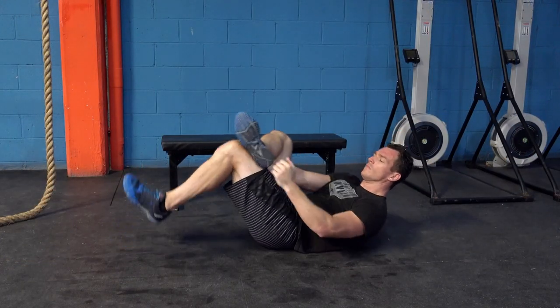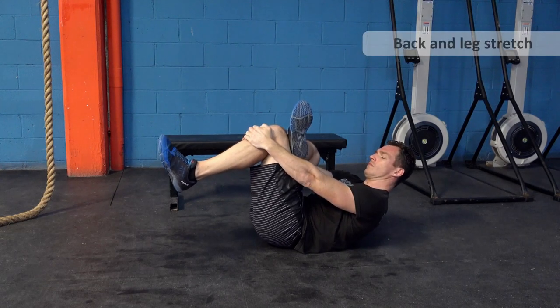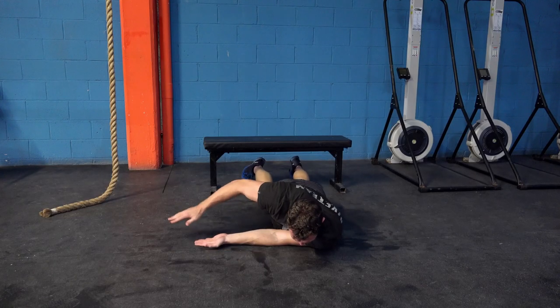We'll start with some useful stretches first. This one is good for your back and legs and it's quite easy to do. This is really good to stretch out those shoulders.